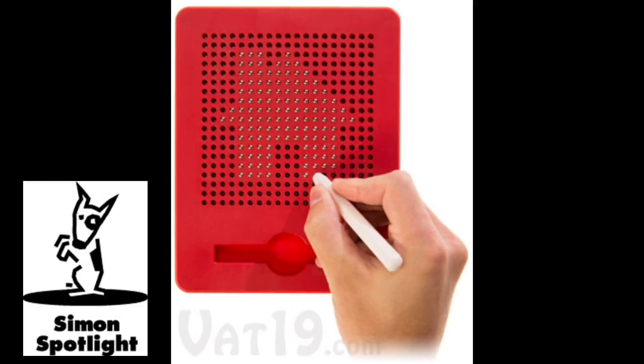The beads lock into place with a satisfying snap, and with the press of a finger, erasing is just as fun.